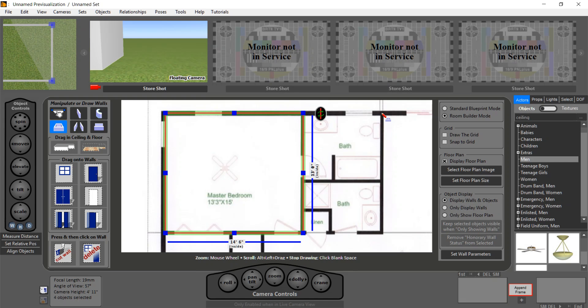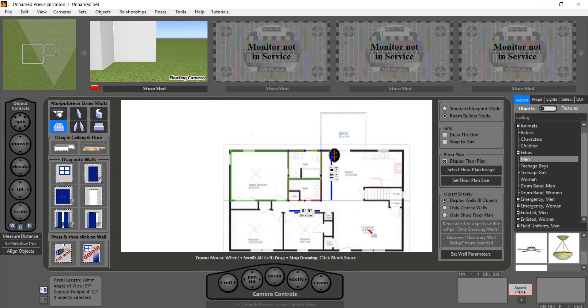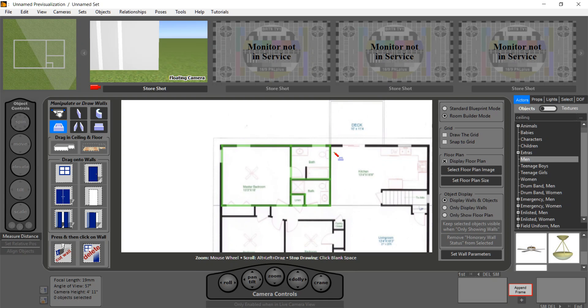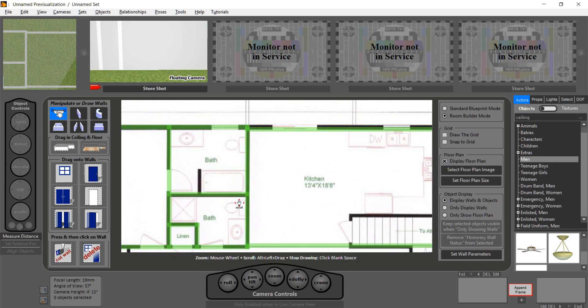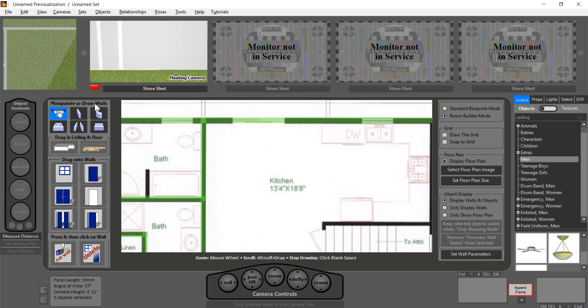We'll drag another room over here. Let's focus in — we have the linen room here, the rest of this, and our kitchen. If you notice here I didn't quite line it up, so let's quickly fix that. I click, go out of drawing mode, select this wall segment, move it up — there we go. And we can add this little segment here and so on.